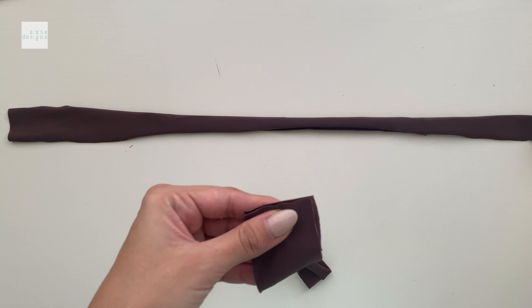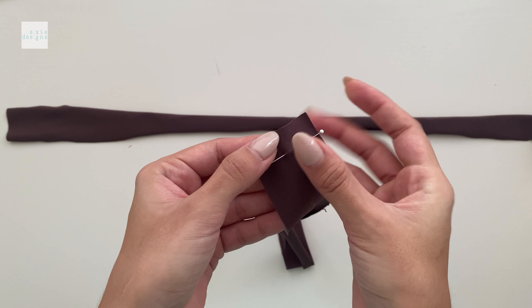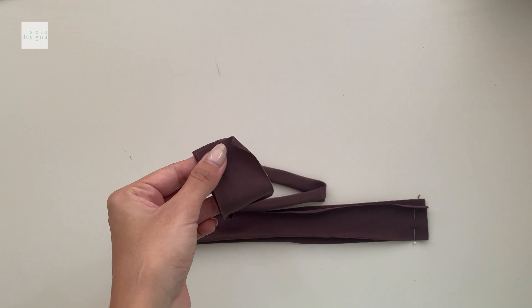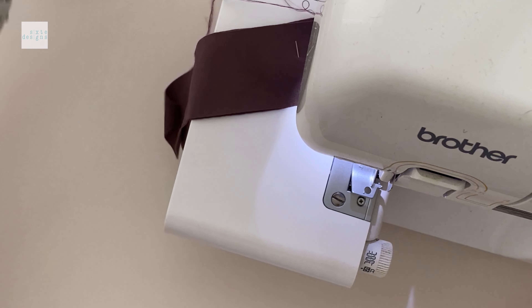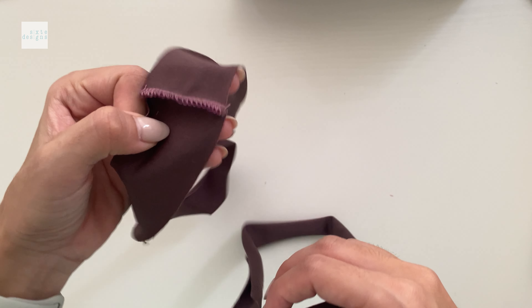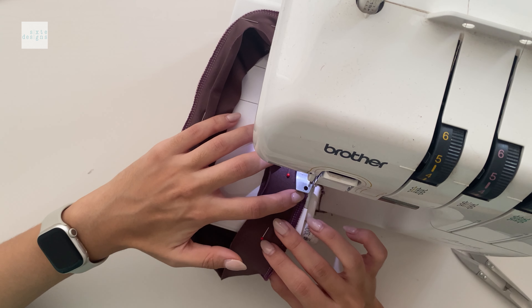Now that you've cut everything out, we can start piecing it together. We're going to start by prepping our waistband by joining the two pieces on the center back, matching right sides together. I'm using an overlock here but feel free to use a zigzag stitch if that's what you have available, and then we can join the pieces.